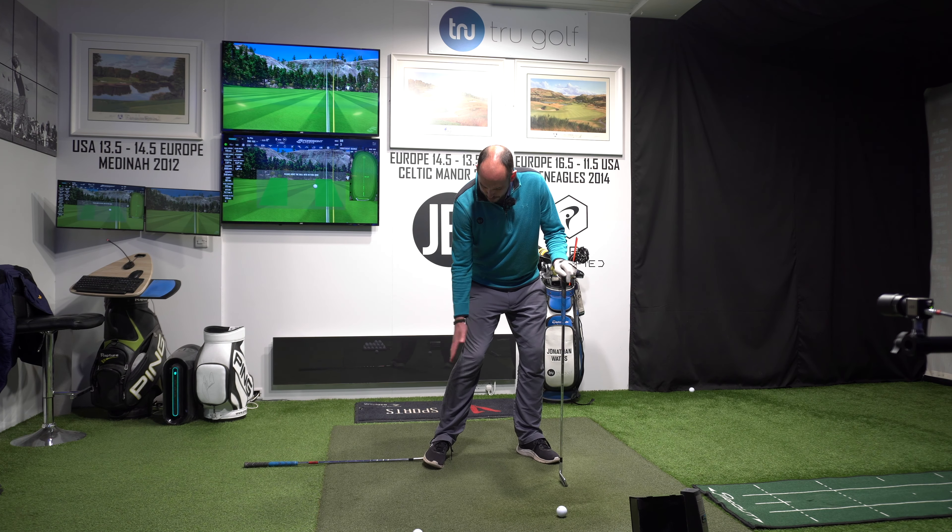I'm just trying to get the sensation of pushing my trail foot and trail knee towards my lead side through impact. What my lead side is going to do is get out of the way — it's going to extend and rotate. I don't want to push with this trail foot and maintain a lot of flex in the lead knee, because then my pressure is going to the outside edge of my foot. As I push off my trail foot, my lead leg is just going to be straightening and rotating.